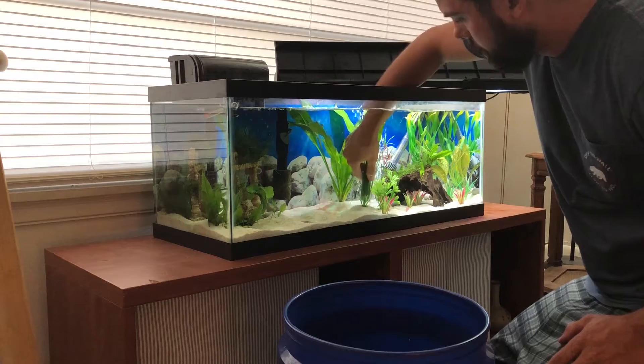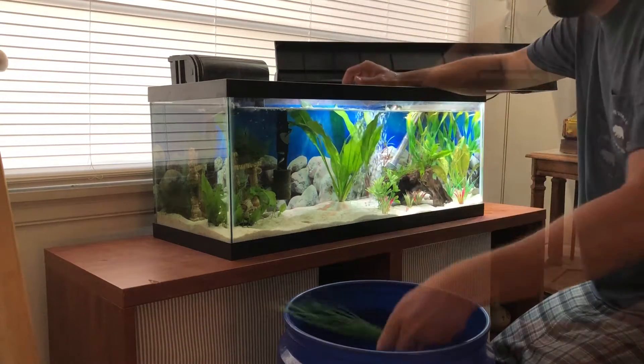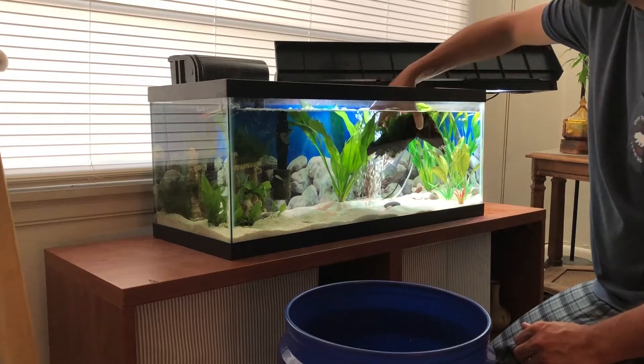The first thing I do is take the fake plants out of the tank, exposing more area to clean. I also take out my driftwood and just whatever is not a live plant.